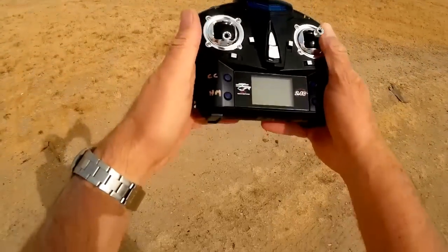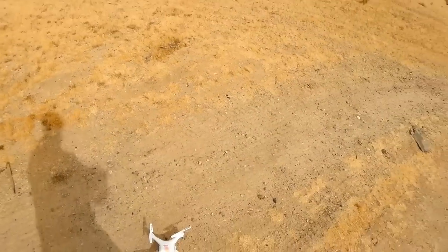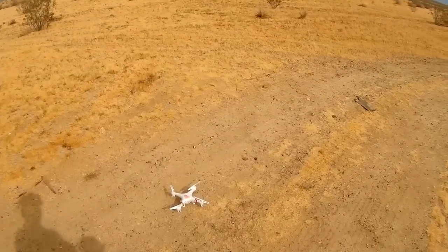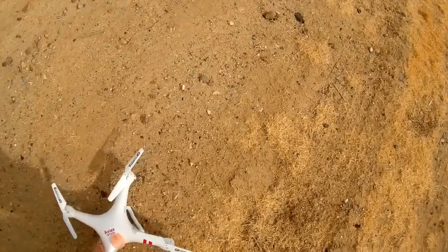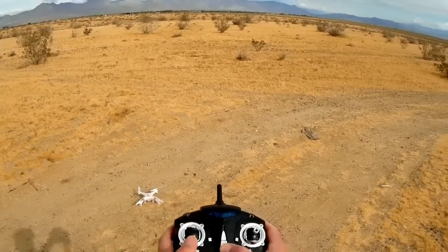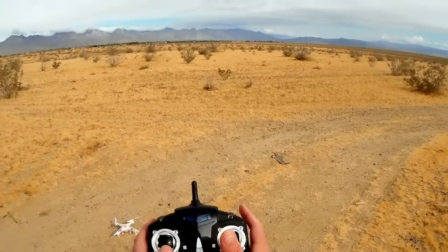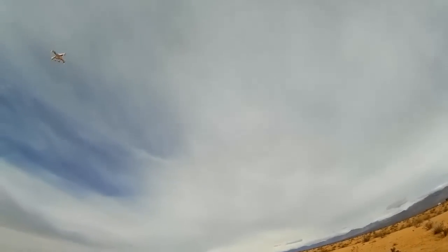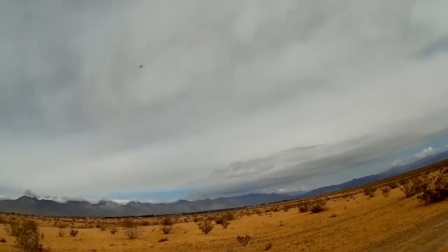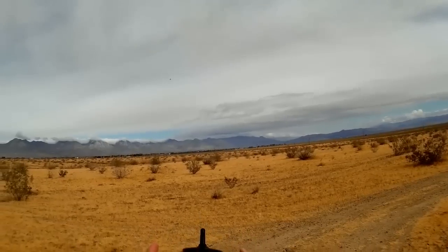Let's go into the flight. We'll start by evaluating headless mode. This quadcopter doesn't have an on/off switch — you activate it by plugging in the battery. Just in case it remembers the heading, I'm going to point it in the direction of those mountains. To bind it, apparently all you need to do is turn on the transmitter — I didn't realize you don't need to do the up-down stick thing.